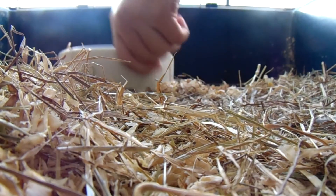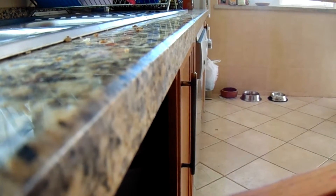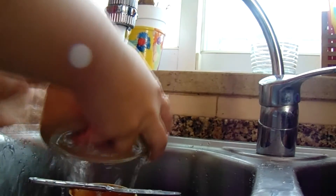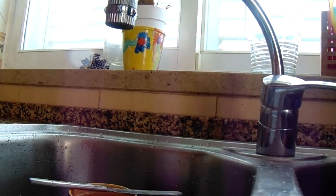Then I put all of the food that they're not needing in the garbage. The next thing that I do is I wash the food bowls. Usually I wash them with water, but once a week or so I wash them with a vinegar and water mix. But today I just did it with water.